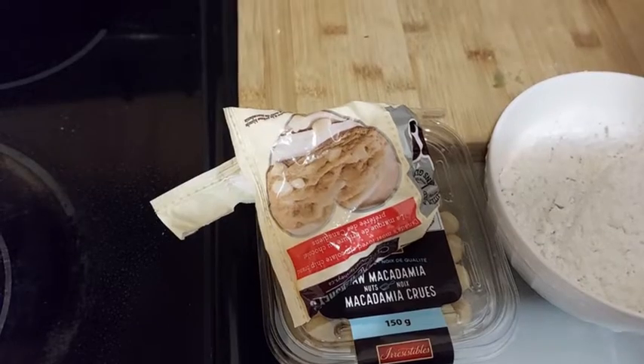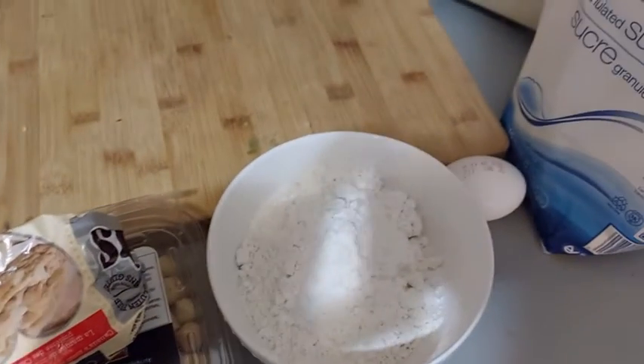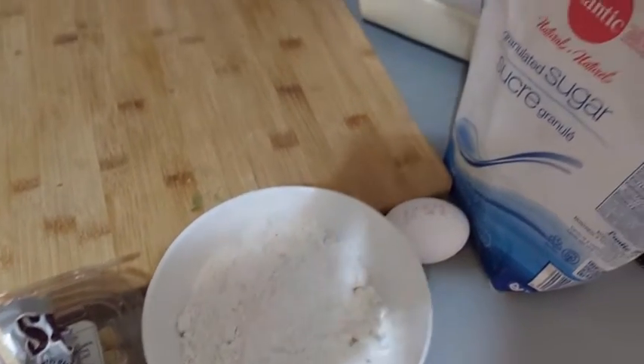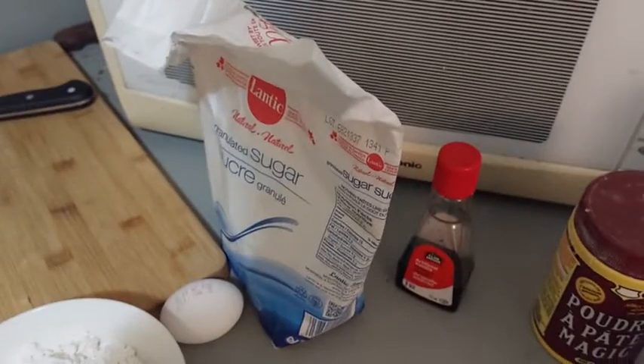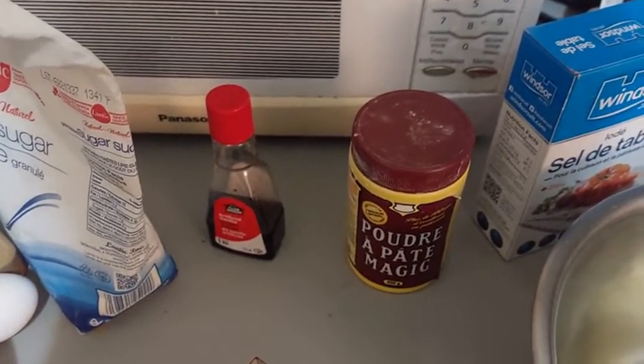We need for this 90 grams of white chocolate and practically 80 grams of macadamia nuts, 200 grams of flour, and 1 egg.